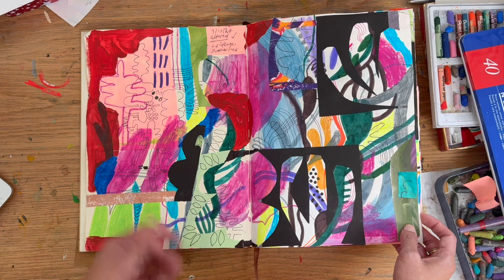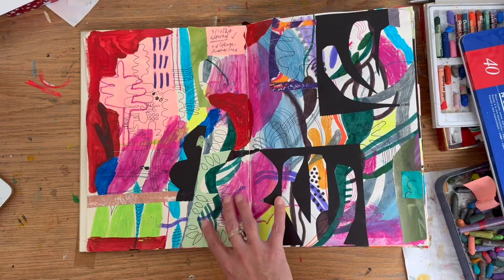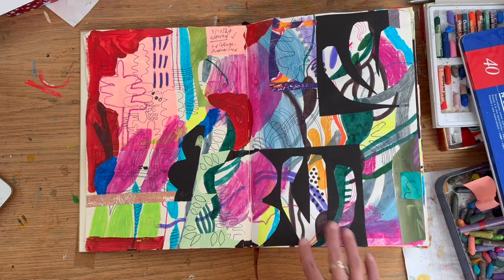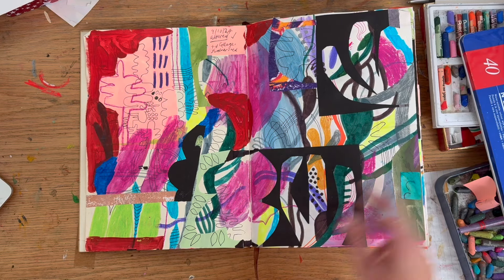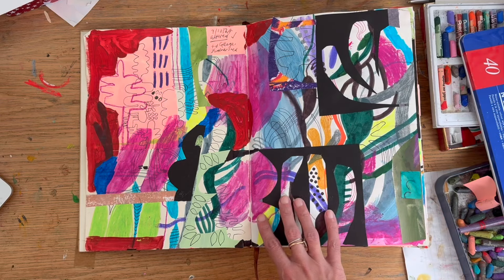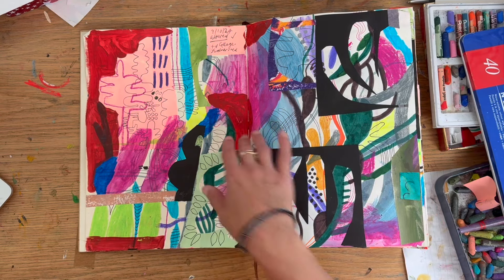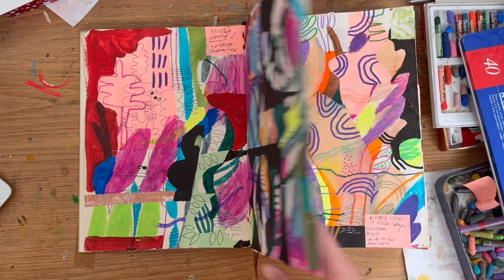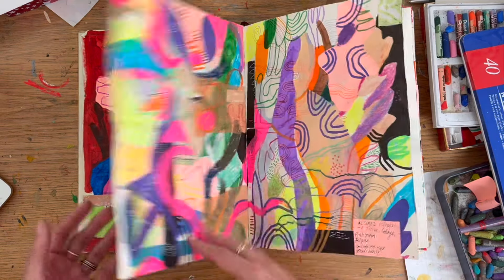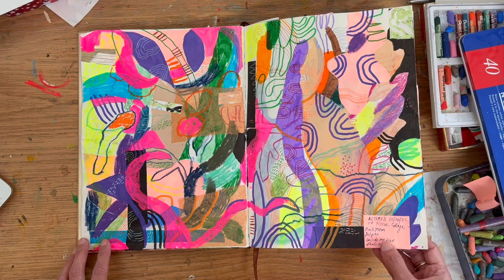Okay, so this is the first page that I altered, and I really like this page. This set me off on a good track for altering. I'd cut out bits and bobs from a collage folder and added them, then added more pen and some paint. The paper is very buckled, as you can see, but I love that buckling effect. Here's the second page that I altered — I sometimes wrote down what I added, so I can see I added tissue, collage, and neon pink.